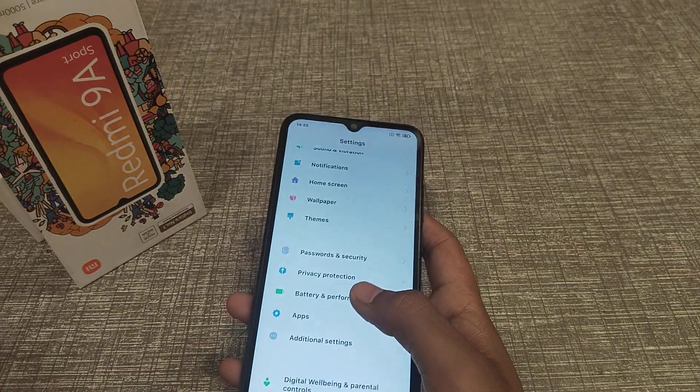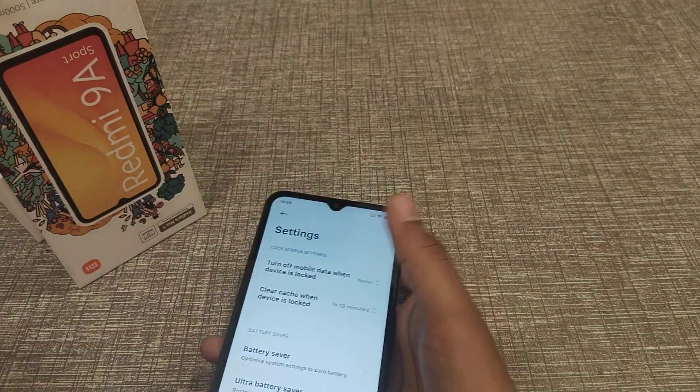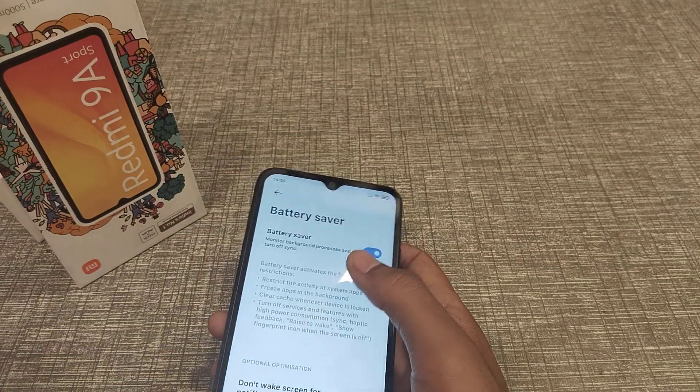Click on Battery Performance, then click on the setting. Go to battery saver mode and turn it off.